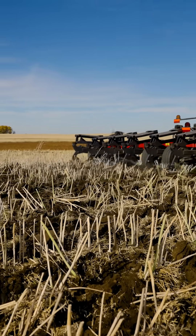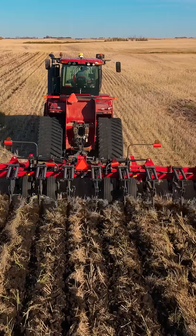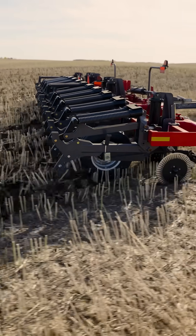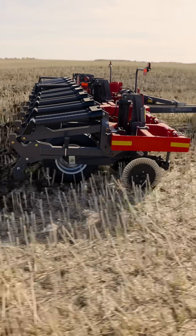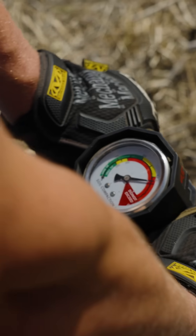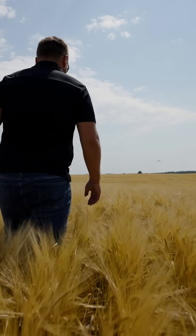The Wilrich 357 Inline Ripper is built to break through deep compaction layers. Its rugged frame and high-strength shanks break up compaction as deep as 16 inches. Breaking compaction in the soil profile improves water infiltration and root development, leading to stronger, higher-yielding crops.